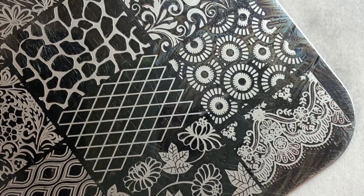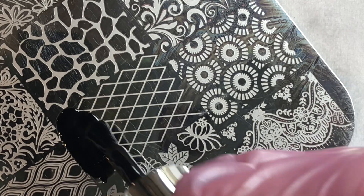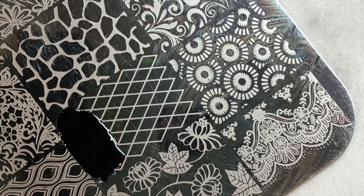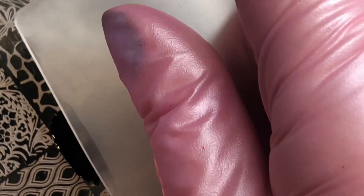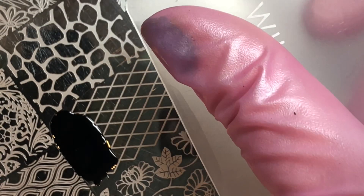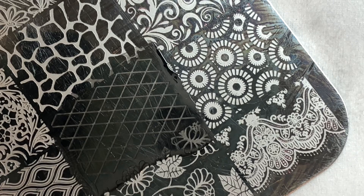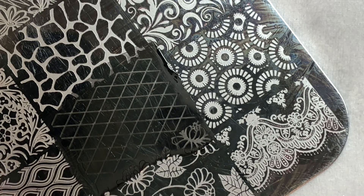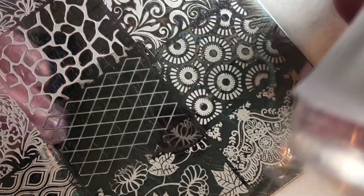Once you finish that, come in with your stamping plate again and pick up the same stamp. If you want a really quick and easy pickup, use the stamping gel. If you don't mind being patient, you can use gel polish or shellac. Place it on the design, scrape it, and then pick it up onto your stamper. If you hold your scraper with your thumb across, it helps give you a little more even pressure. If you need some help with stamping, I do have tutorials geared just towards stamping.